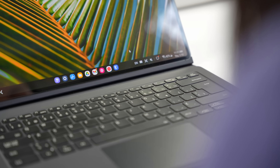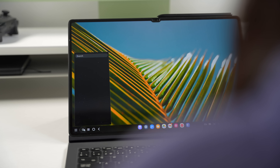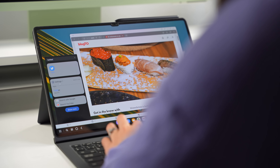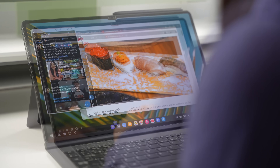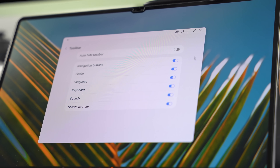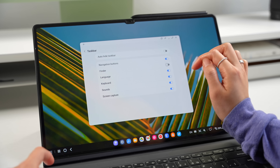First of all, the taskbar has been enhanced according to Samsung. They added a search button so you can quickly find apps and files on your device. A search function isn't that new or exciting, but I do appreciate that it now opens in a smaller pop-up instead of taking up the entire screen. This way you're not completely taken out of whatever you're working on — it's just a bit more multitasking friendly. If you right-click on the taskbar, you can open up a new menu that lets you hide buttons you might not want or need on the taskbar, including that new search button.